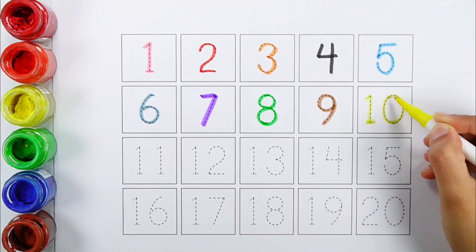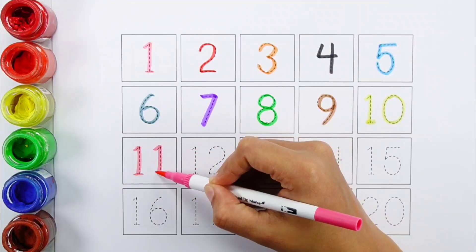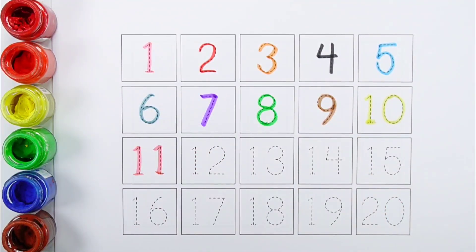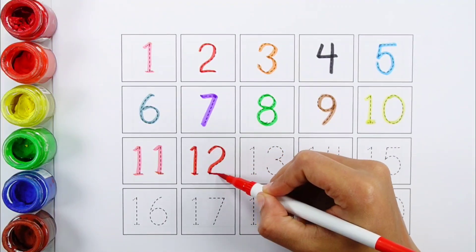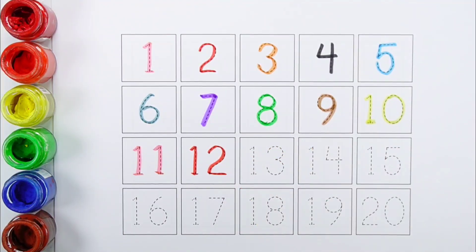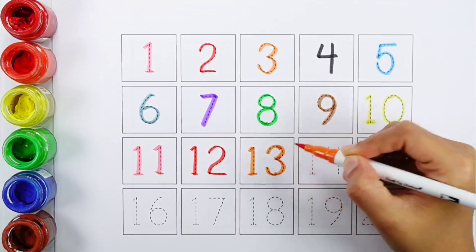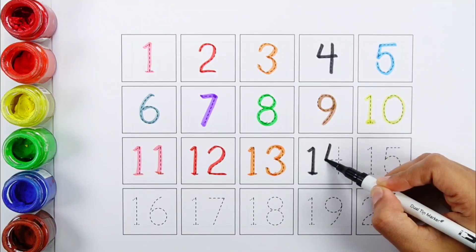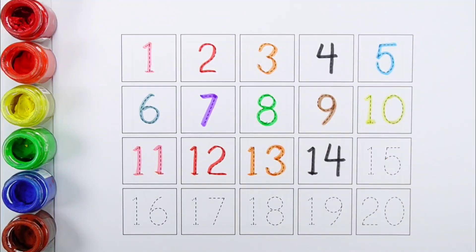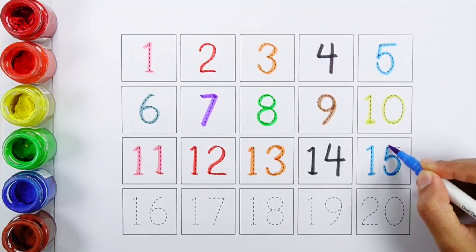Nine, ten, eleven, twelve, thirteen, fourteen, fifteen.